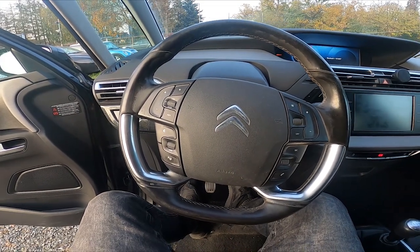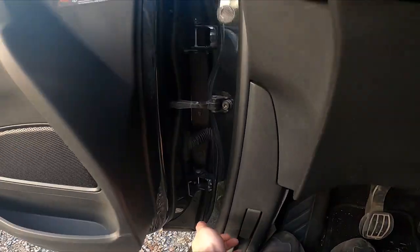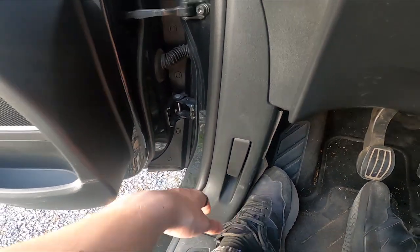In the beginning let's take a look at the left side from your leg. Right here we've got this lever, simply pull it and the hood is unlocked.